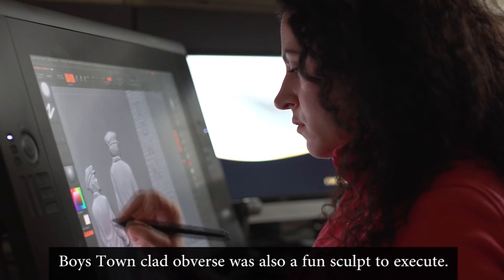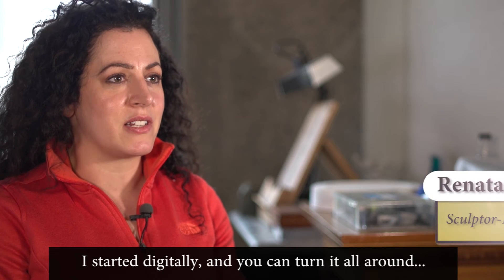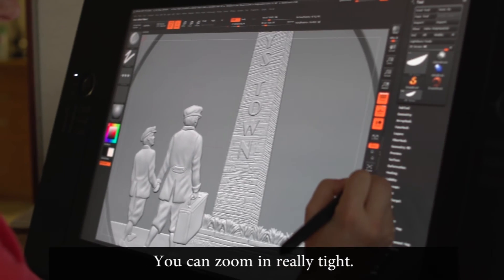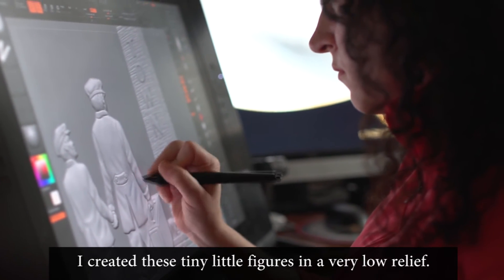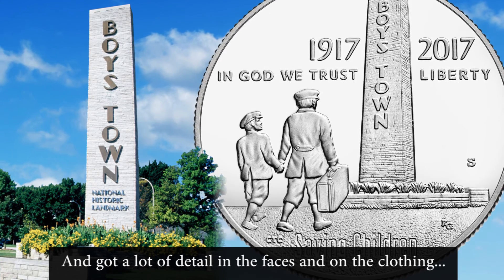Boys Town Cloud obverse was also a fun sculpt to execute. I started digitally and you can turn it all around in space on the computer — you can see it from every angle and zoom in really tight. So it's a lot of fun to sculpt digitally. I created these tiny little figures in very low relief and got a lot of detail on the faces and their clothing and everything.